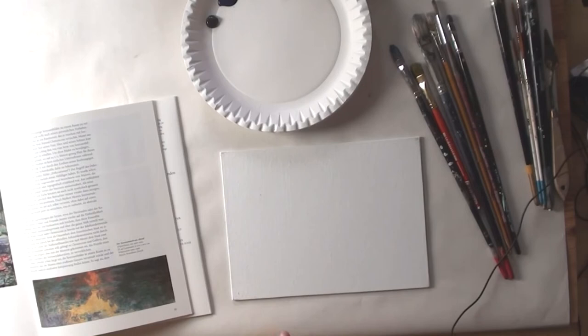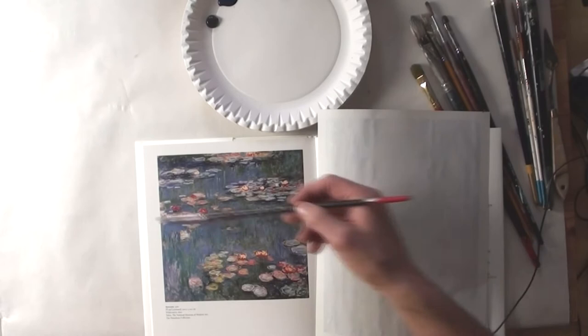Hello everybody. In this short video I will show you how you can paint a lily pond like Claude Monet.